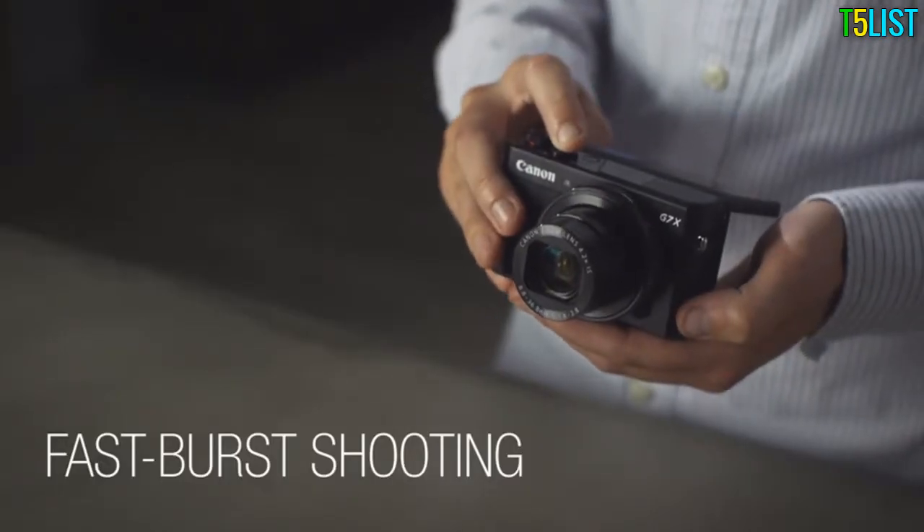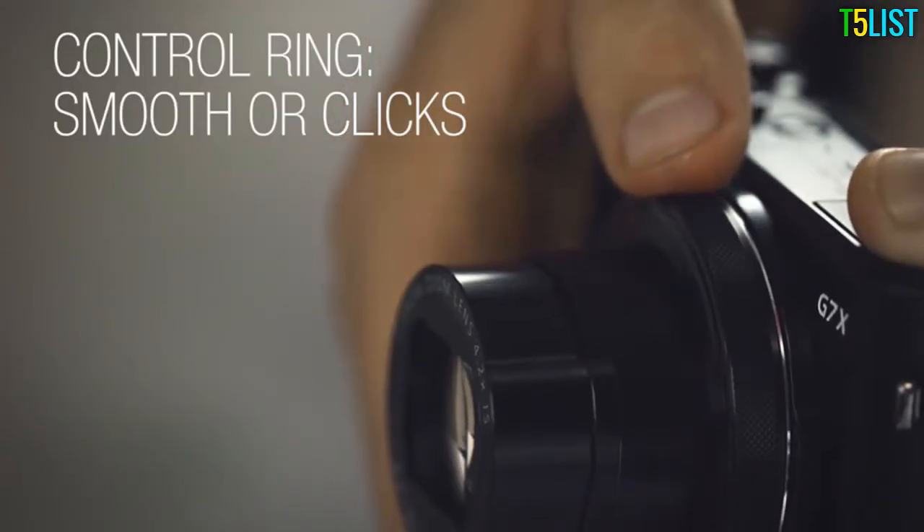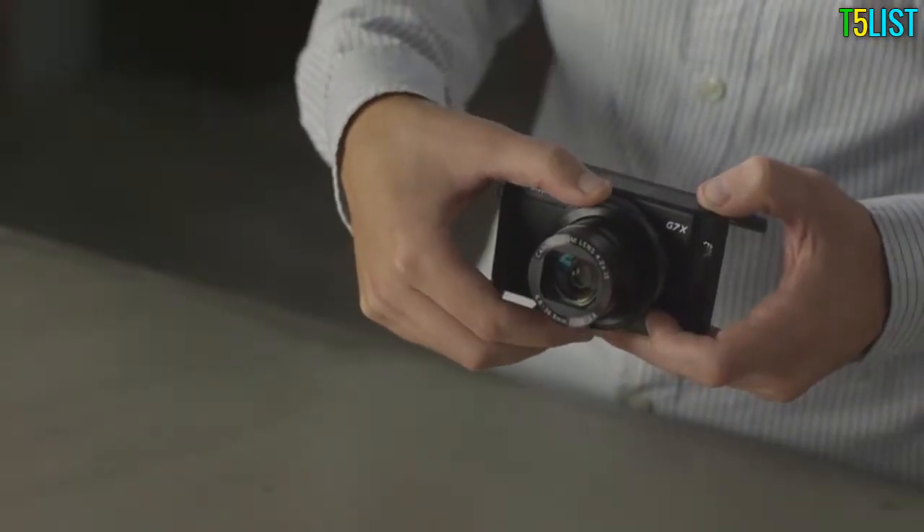Its fast burst shooting enables you to capture the action, the grip is comfortable in the hand, and the control ring around the lens can be set to smooth or clicky, making it useful for both photo and video shooting.